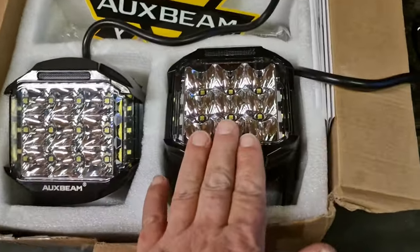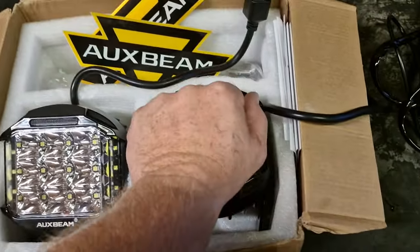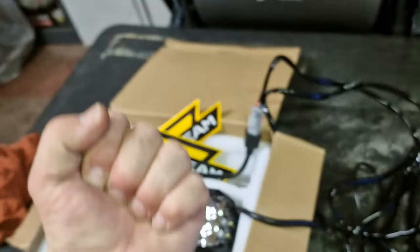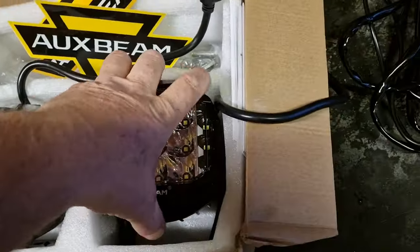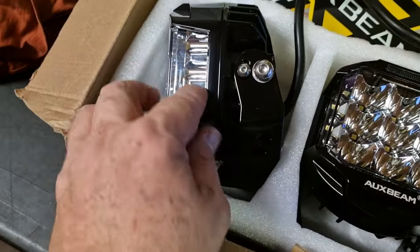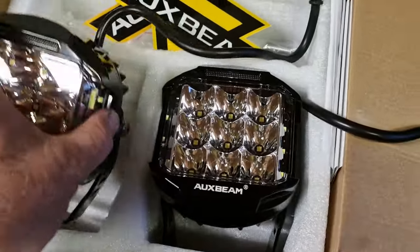So we've teamed up with Orcsbeam. Orcsbeam has sent us some absolutely beautiful lights. I'm gonna show you them. Look at these — that is the size of my hand. They are a fist, bigger than my fist. I've got a big fist. They are huge. Plus what they call side shooters, so they kick out a little bit of light to the side as well.